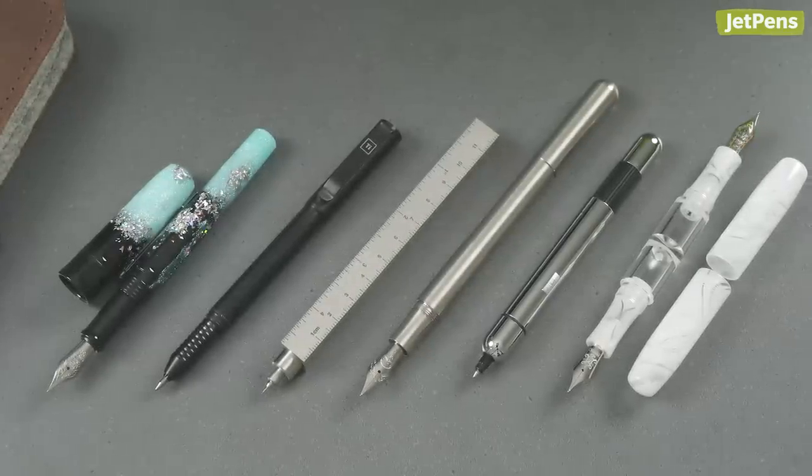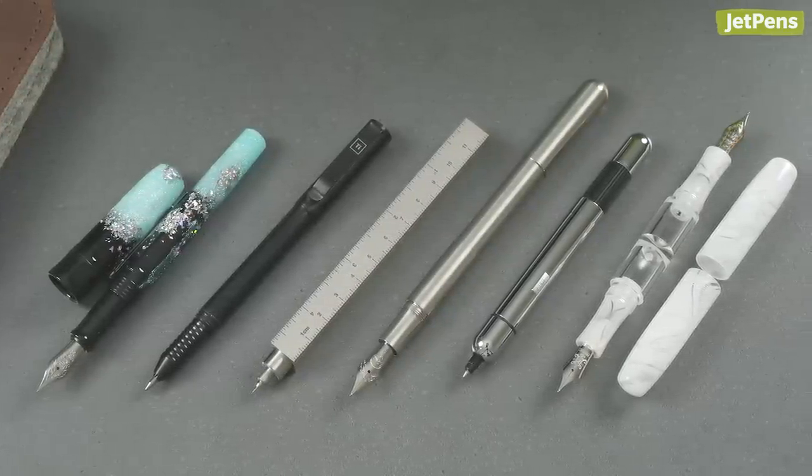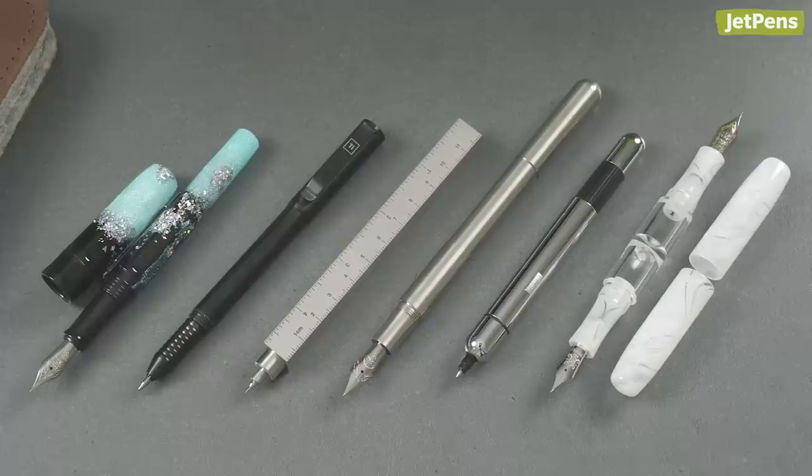Which of these pens seem the most outrageous to you? Let us know in the comments! Check the link in the description to see all the pens we featured.